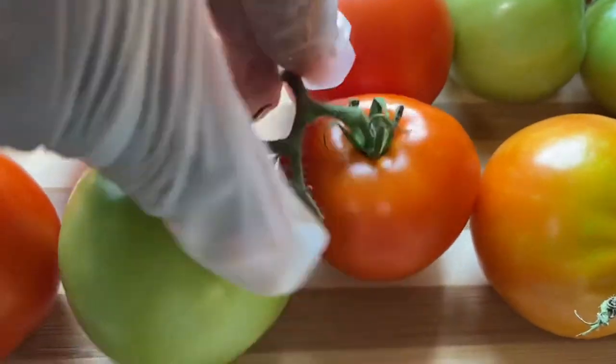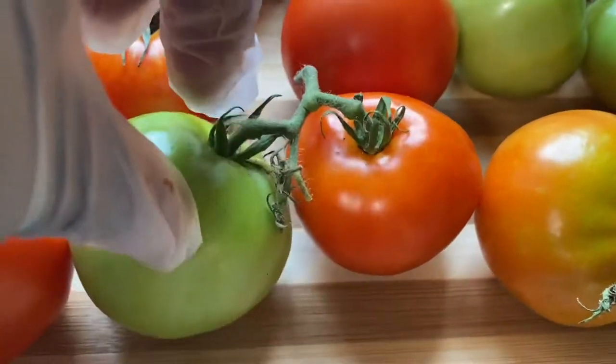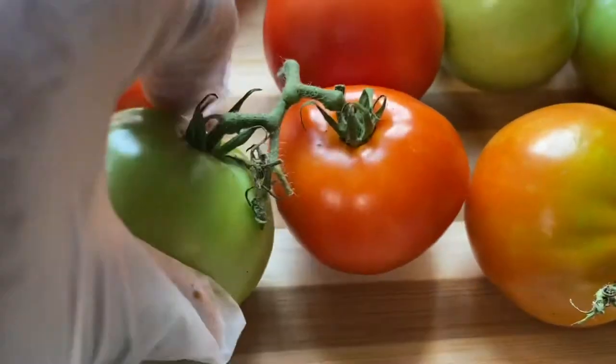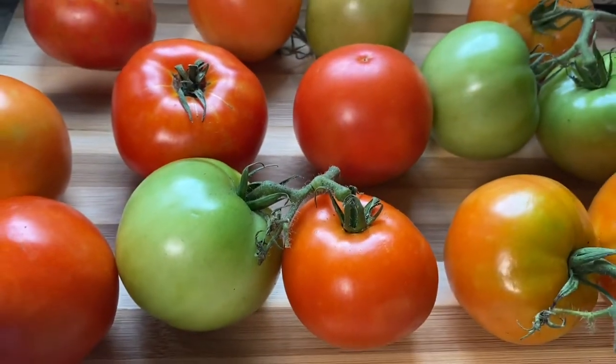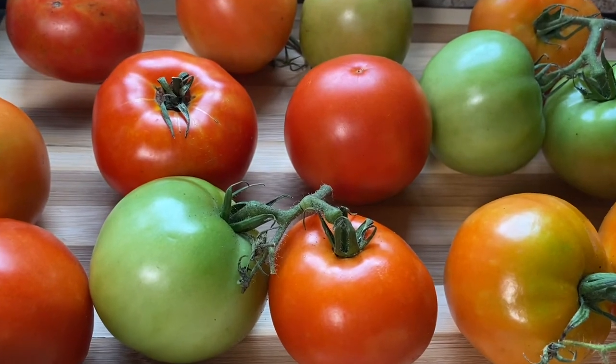Both of these were green, but this one is still green and that one has already started turning. Anyway, let's get back to this delicious pulled pork!